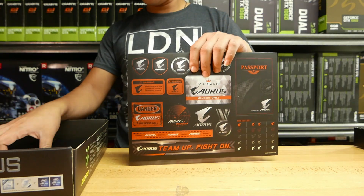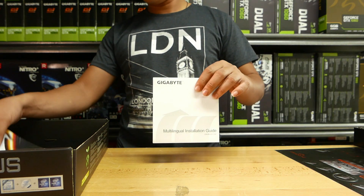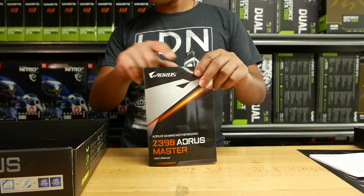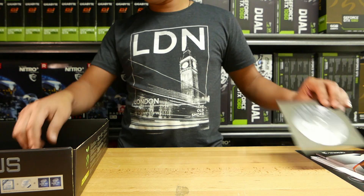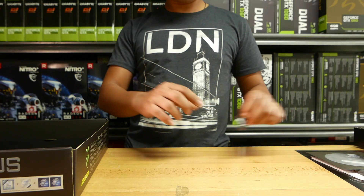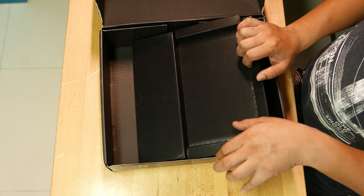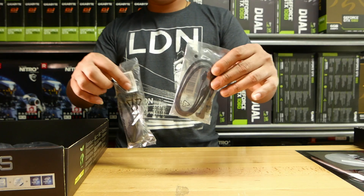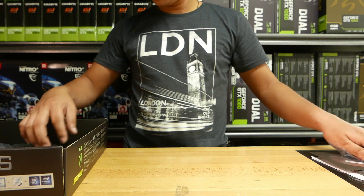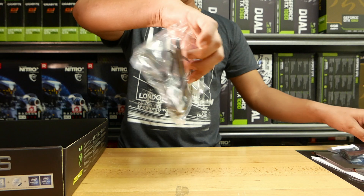The box is much like the previous Aorus motherboard boxes — that is to say the packaging is of high quality. The accessory package includes four SATA3 cables, two thermal probes, digital RGB LED extensions, G connector, two Aorus velcro straps, Wi-Fi antenna, case badge, stickers, the driver DVD, and the product manual.